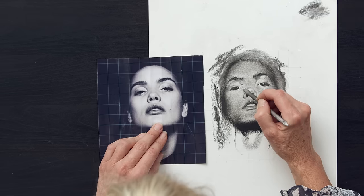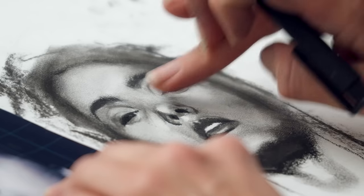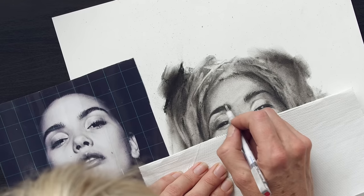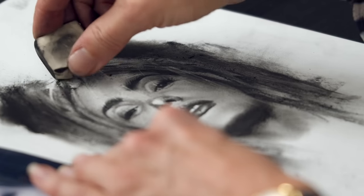We will then move on to blending, reapplying and re-establishing the lights. You'll learn to create details, render hair, eyelashes, eyebrows, and look for the hidden light gems in the portrait.